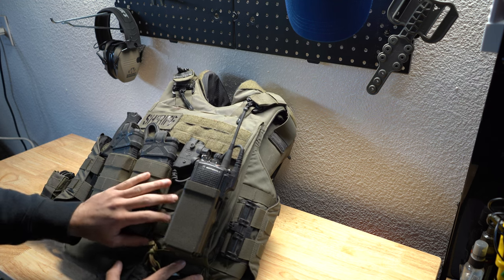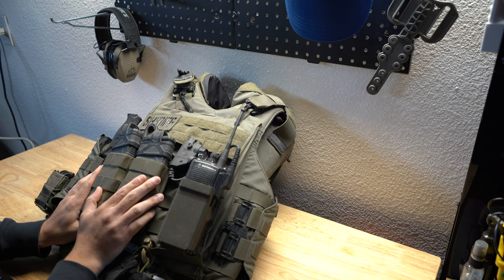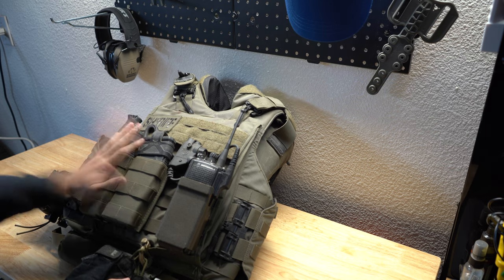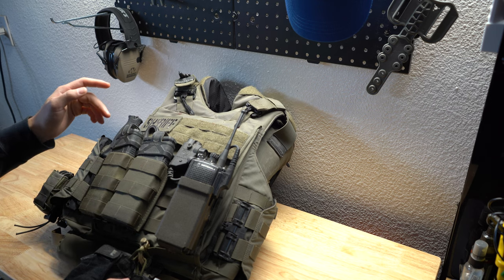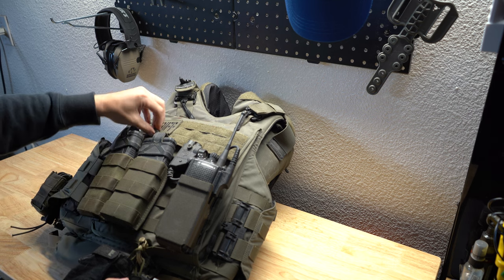These are the S-Tac mag carriers I was talking about. I use just two rifle mag carriers — they are the tall ones. I like them because they hold mags close to your body. I use Magpul mags with the mag pulls on them, and I always carry scissors.